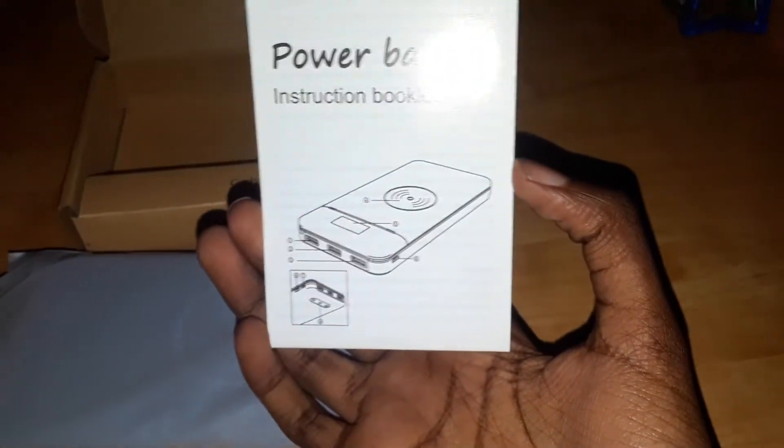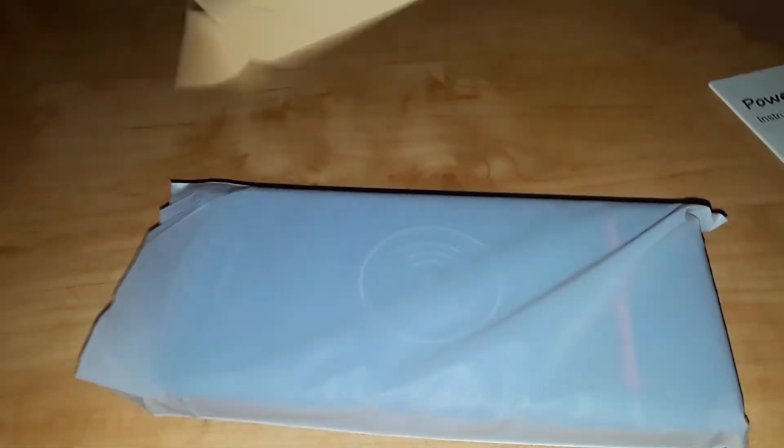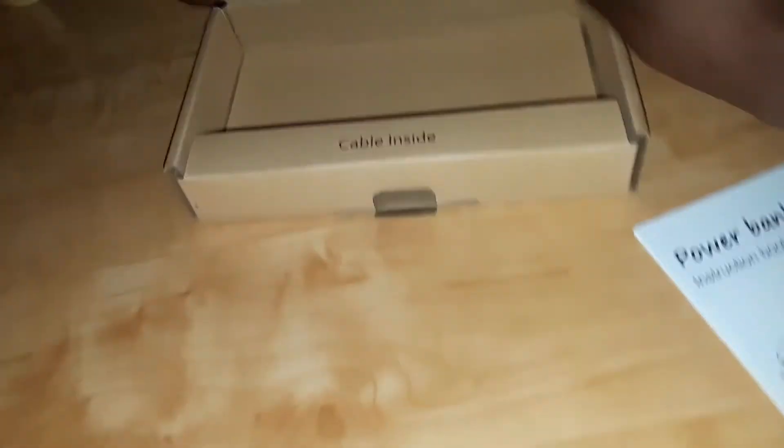What else is there? It looks like a little panel. It's like a panel — if I can find some way to... oh, that's clever. It's like little holes right here. I think I'm supposed to... and then yeah, there we go. And that's where we get the cable from. Here's the cable that comes in it.